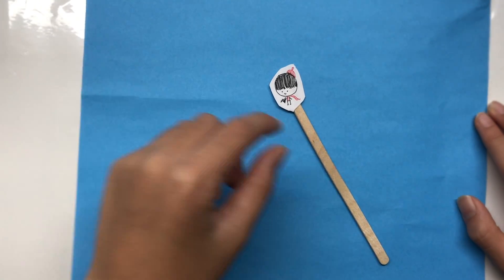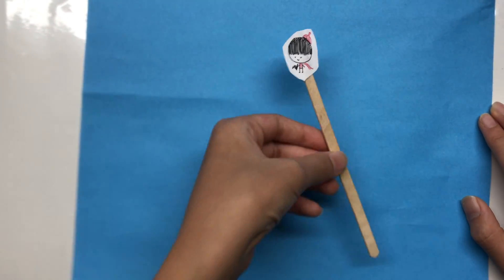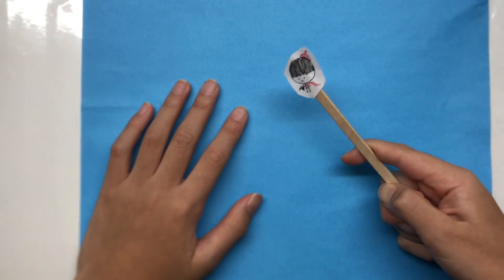Hey guys, what's up? This is Autumn Huey. Today we're going to make a dragon. Yes, a dragon.